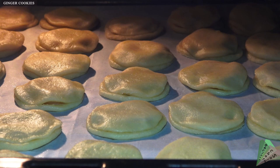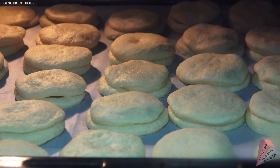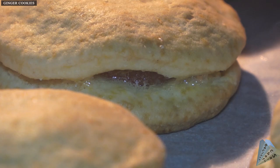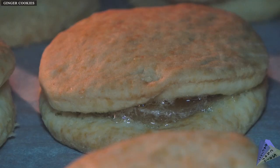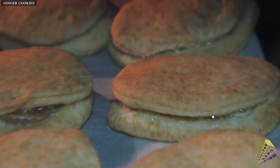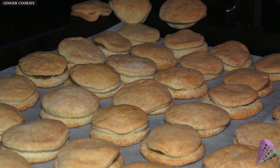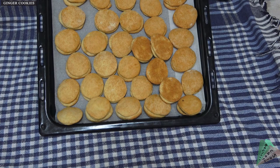Bake at 180 degrees for 15 minutes — it may vary in other ovens. I did not preheat the oven; for example, if I had preheated it, the cooking time would have been shorter and would have taken about 11 minutes. Bake cookies evenly on top and bottom and remove from the oven.